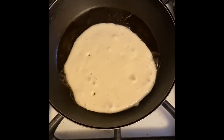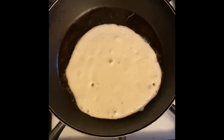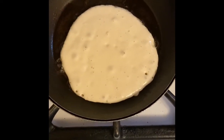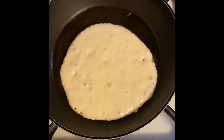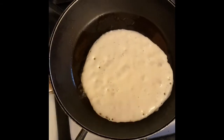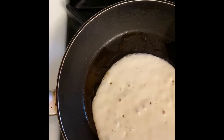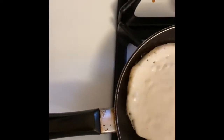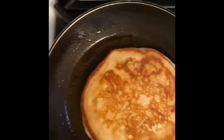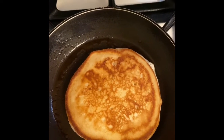Remember my saying: butter, batter, bubbles, and flip! So now we're just waiting for the bubbles. I can see this a lot better in this video when I'm talking about the bubbles. I'm just gonna do a quick check — oh yeah, it's ready! Look how beautiful that is. I'll just finish the other side and make my second one.